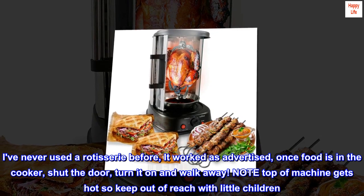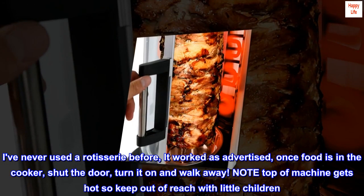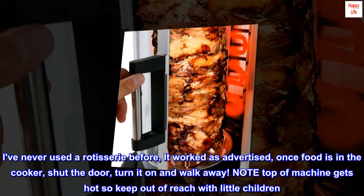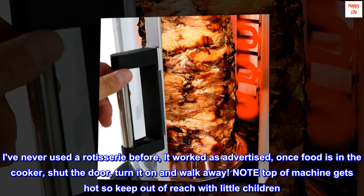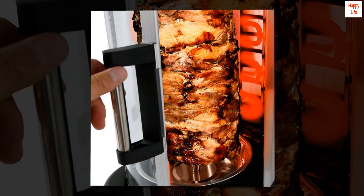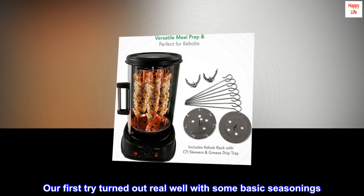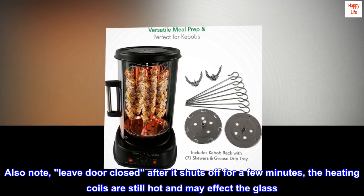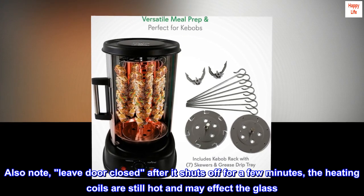I've never used a rotisserie before — it worked as advertised. Once food is in the cooker, shut the door, turn it on and walk away. Note: the top of the machine gets hot, so keep out of reach of little children. Our first try turned out real well with some basic seasonings. Also note: leave the door closed after it shuts off for a few minutes, as the heating coils are still hot and may affect the glass.